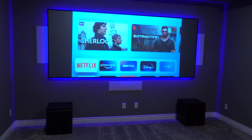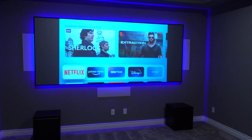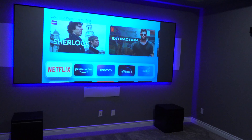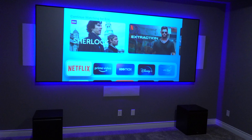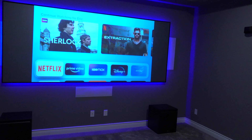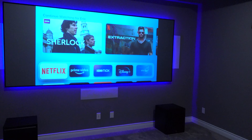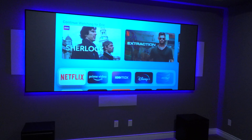So here's the projector turned on — I dimmed the lights just a little bit to give a real-world example of what it would look like with the lights on. As you can see, the picture still looks good. It's not as nice as when the lights are completely off. I went with the Slate 1.2 gain screen, which does have some ambient light rejection, but not as good as the Black Diamond, which seems to be designed for rooms with a lot of natural light or daytime viewing. But this is plenty good for watching a football game with people over and the lights on.